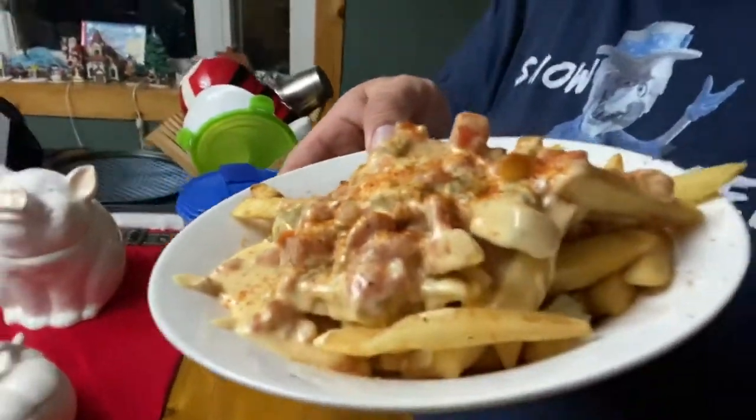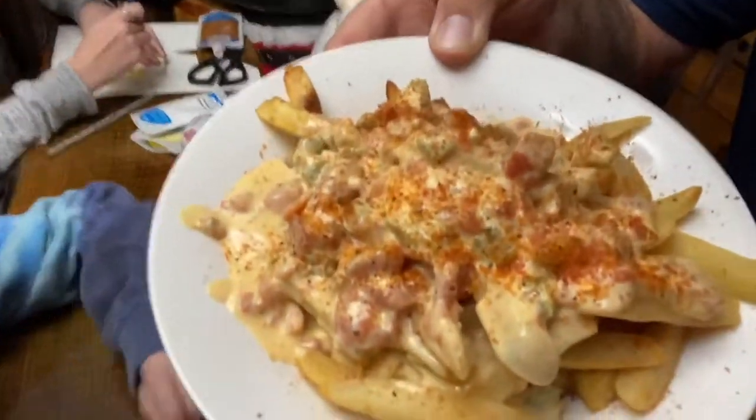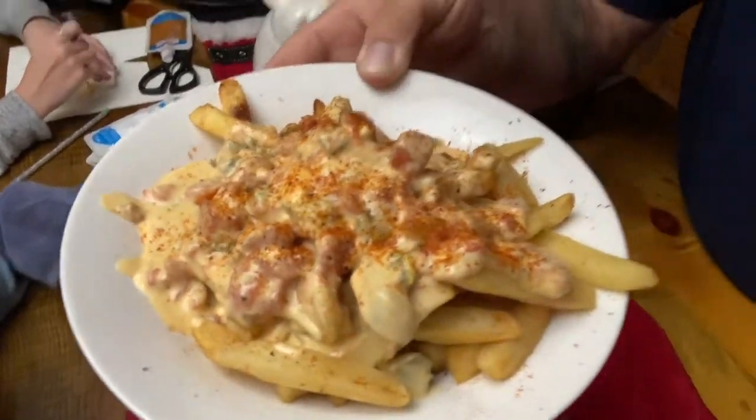Man, look at that. The lighting in here sucks so let's move over here — pardon the mess. God damn, that's a good plate of cheese fries right there. You saw the steam coming off of this, so you know what's gonna happen — exactly, I'm going to burn it. It's hot. But it's all right, that is some good stuff right there.